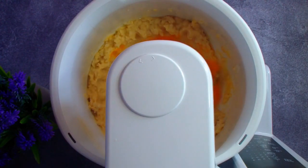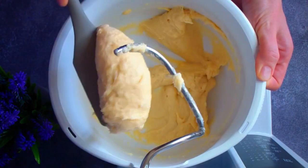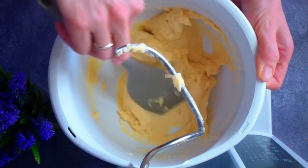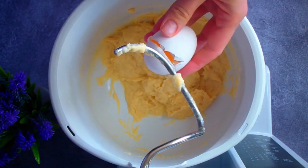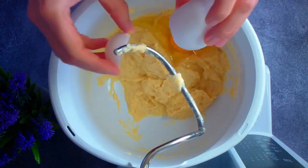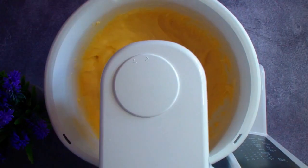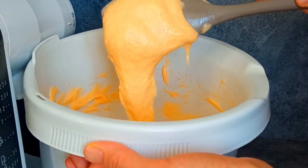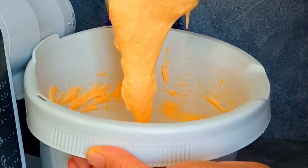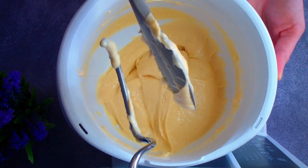Количество яиц может отличаться, так как густота вареного теста у вас может быть другая, и яйца тоже у всех разные. Я добавила два яйца общим весом 120 грамм и вижу, что тесто еще слишком густое — оно не стекает с лопатки, а держится на ней единым комом. В моем случае можно добавлять еще одно крупное яйцо. Если вы не уверены, лучше добавлять третье яйцо по одной трети, чтобы чересчур не разжижить тесто. Тесто должно понемногу стекать с лопатки, но при этом не растекаться и держать форму. До такой консистенции у меня ушло три крупных яйца — это 180 грамм.